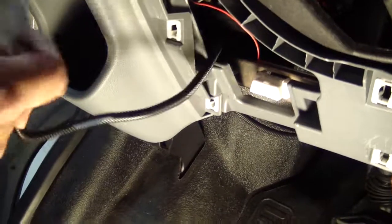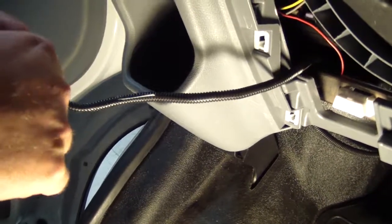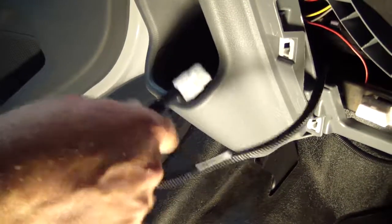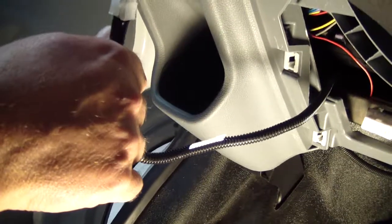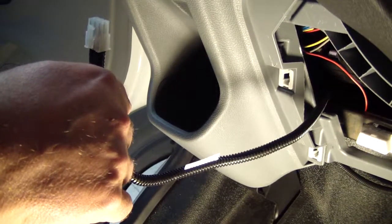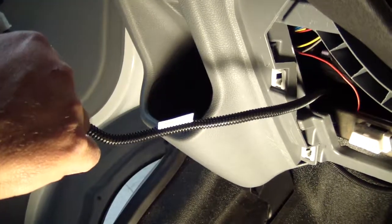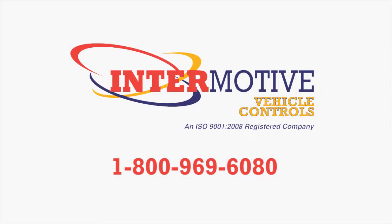This system is set up with a single lead for the products we have for our Transits and Transit Connects. We do make multiple harnesses with multiple leads, so if you're installing more than one product onto the vehicle, let your salesperson know and they can provide a harness with multiple leads so that you just have one connector underneath your dash. For more information, call us at 1-800-969-6080. Thanks for watching.